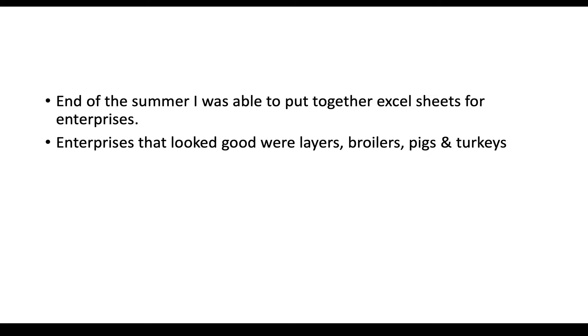The enterprises that were looking good to me were layers, broilers, pigs, and turkeys. Very soon on I realized that market gardening was a lot of man hours for what I was going to be able to manage, and the weather played a big part too — I'm very coastal. So I started to sway away from that.